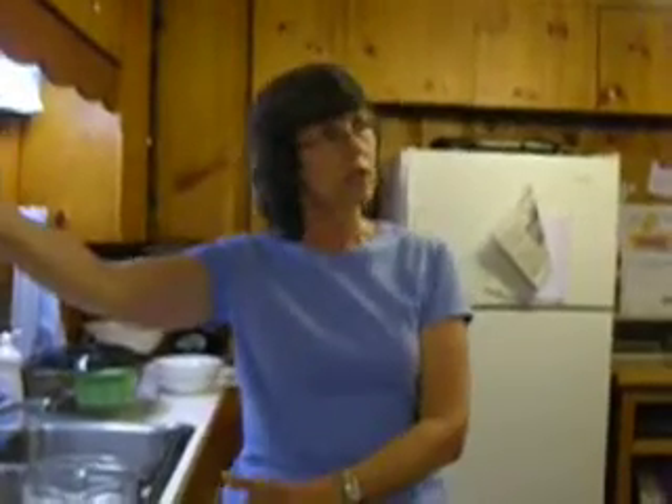Ethiopians don't keep starter in the refrigerator because they always have leet bubbling — they're always making more leet every three days or so, like having bread always. To clarify: leet is batter, leet is the Amharic term, and the starter is a little bit of saved batter — that's all it is.